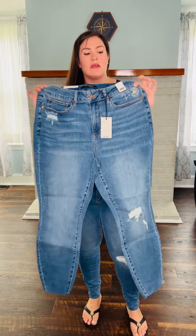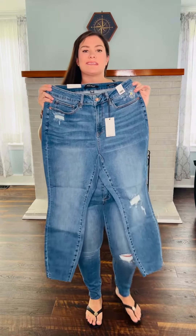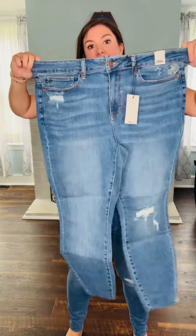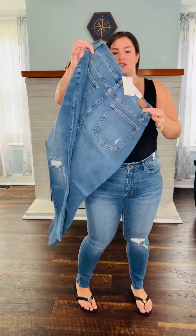But if you're not a shorts girl, then these skinny fits would be perfect for you. They're going to come in size 5 through 24W and they are nice and stretchy — like we know and love, most of our Judy Blues are nice and stretchy. These are going to be a medium wash and they are going to have some distressing on them as you can see.